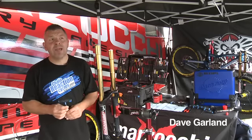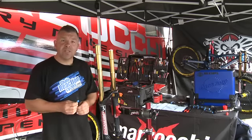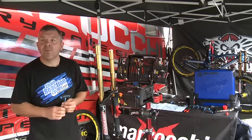Hi, my name is Dave Garland. We're at Monson Round 4 World Cup. This week's tech section for Chain Reaction Cycles is going to be a strip and rebuild of Matt Simmers' 2012 RC3 Marzocchi Triple 8 fork.